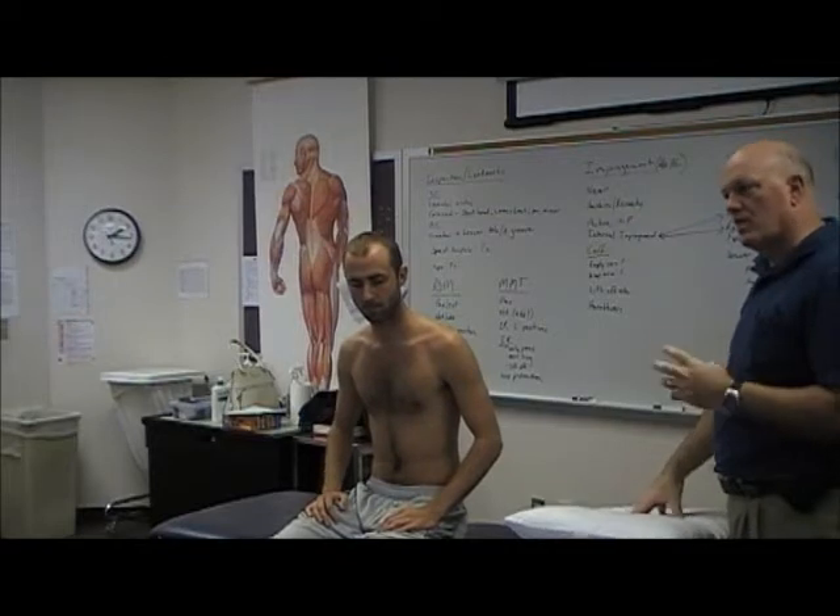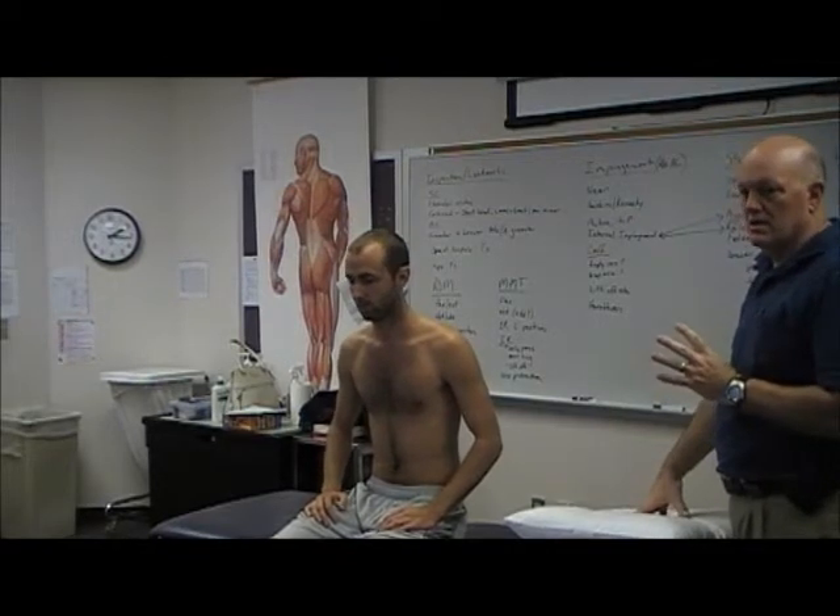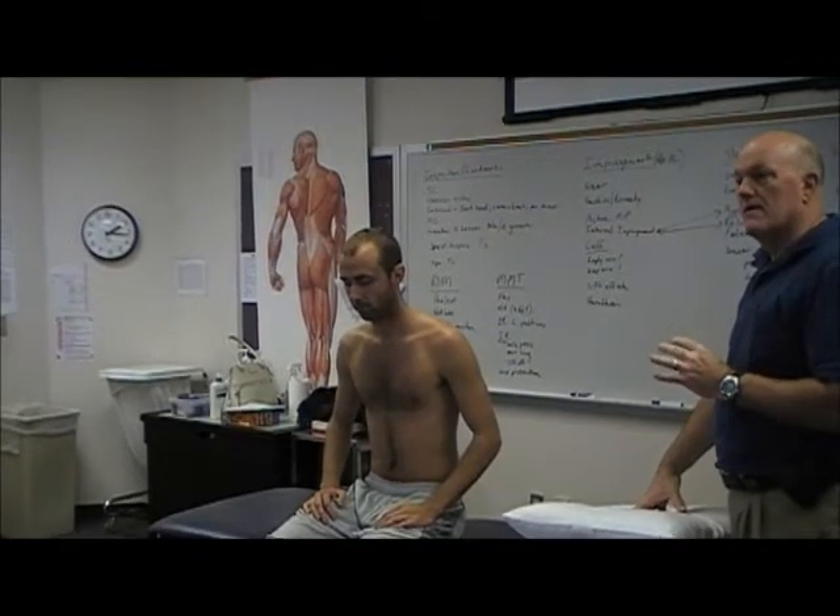External rotation — I don't usually do down here. If it's relatively normal, I take them up and go externally. Mostly what I'm looking for here is quality of motion, and to some degree quantity of motion. But as we talked about this morning, if quantity needs to be measured, we're going to go back and do that with the goniometer in a more stable position.